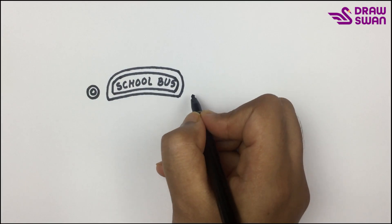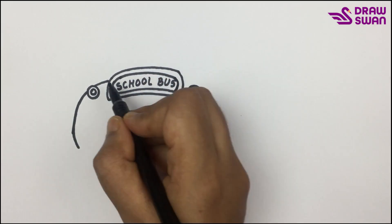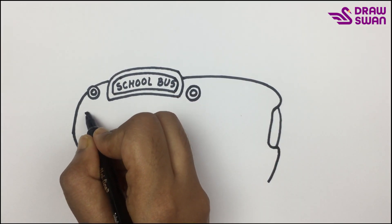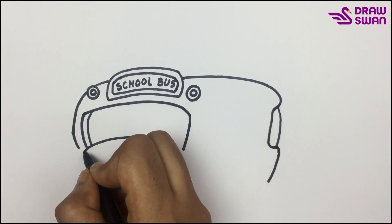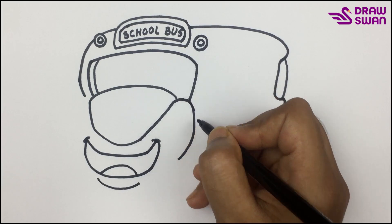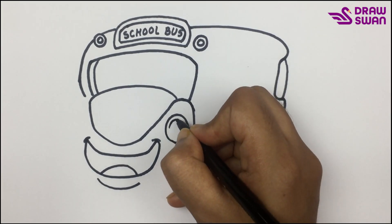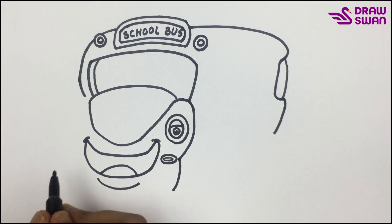Here are two tiny lights. The bus has a smiley face. This is the headlight, but it's looking like its eyes.